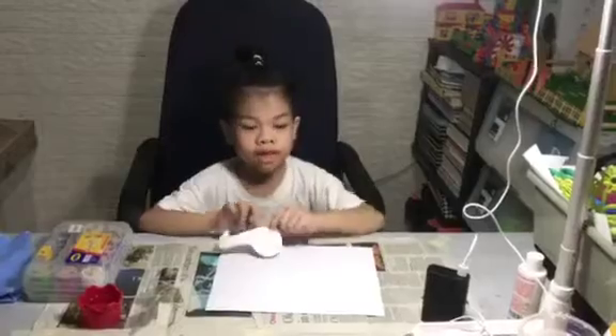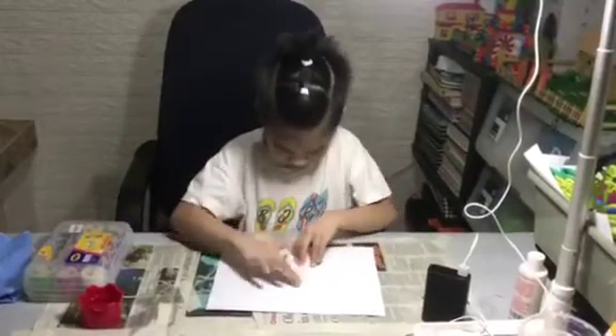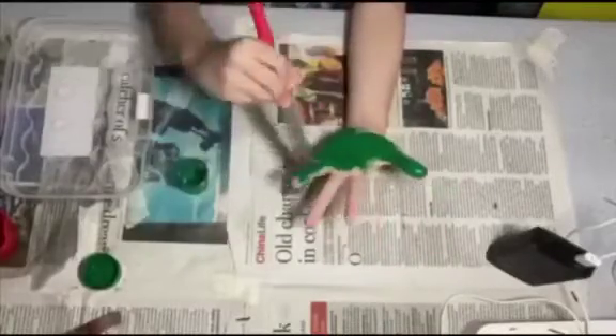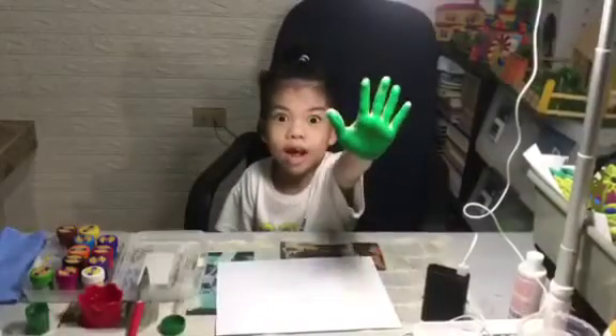First, we're going to put our stencil. I'll put paint on my hand. It's time to print.